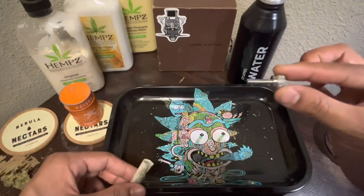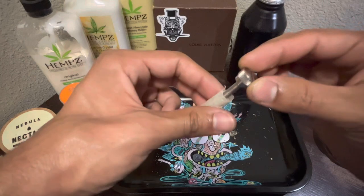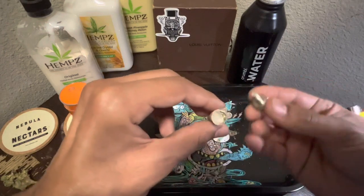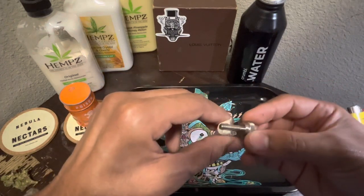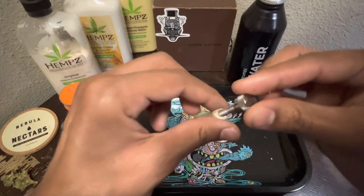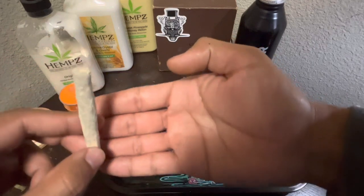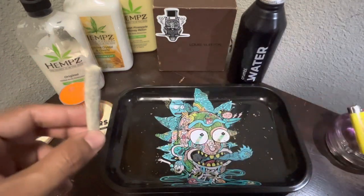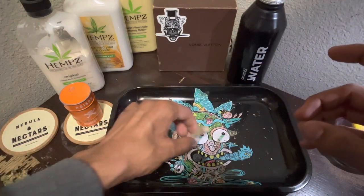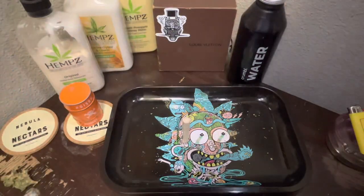Straight green. Then you get something to poke it with. Poke it down, make sure it's nice and flat. So, this is how I do this shit. You're gonna get the tip down, flap it down, flap the other piece, flap the other piece. Then you're gonna get whatever you're poking it down with, put a little hole in the middle, just like that. And then boom, get a perfect roll. See that shit? All the lines in the paper — all of that. It's gonna stand up. That's how you roll a J like me. My shit's too clean.